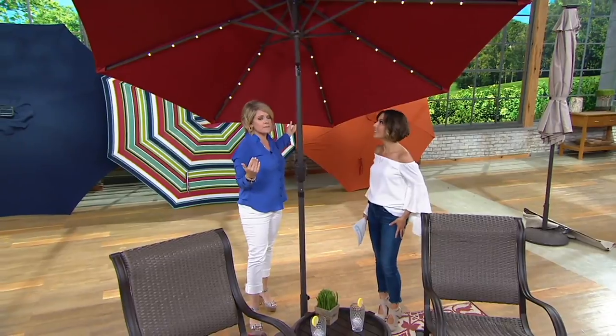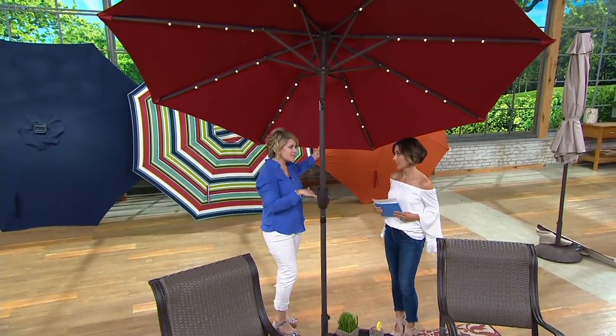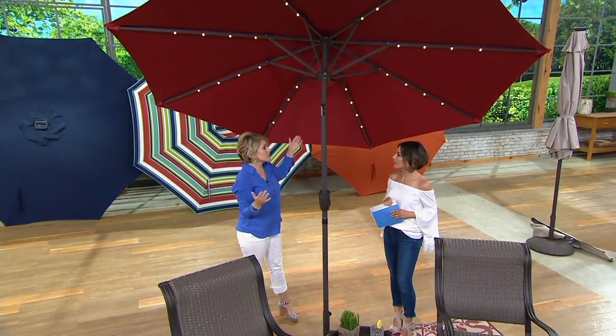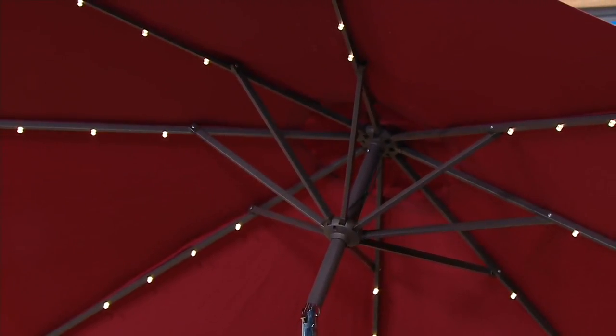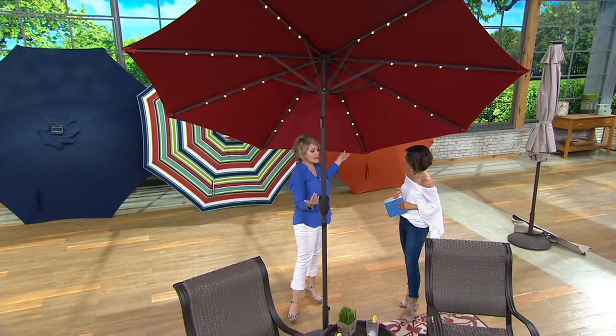It really is a very substantial umbrella. One of the things that you're going to see out in the marketplace is usually a seven, seven-and-a-half foot. We also give you eight rib construction, and that's important because it's giving you that stability to support the nine feet. I love that they added the lights. This year there's an extra light per rib. You're getting an extra eight lights on this umbrella from what we brought last year.